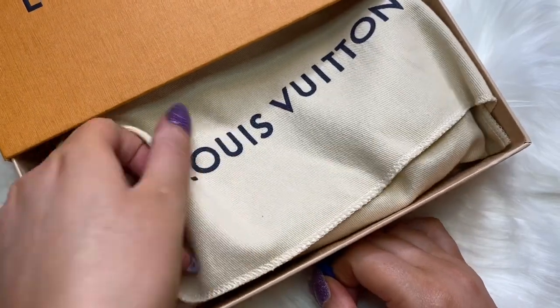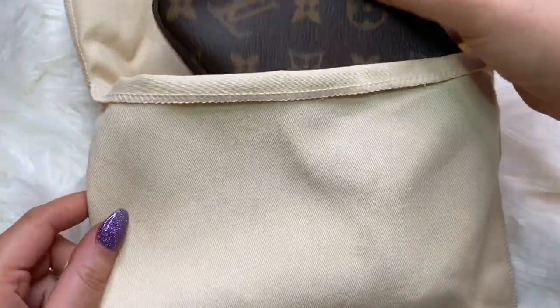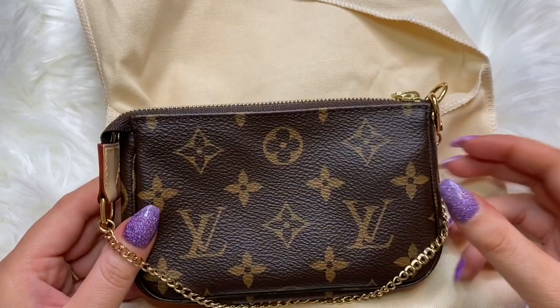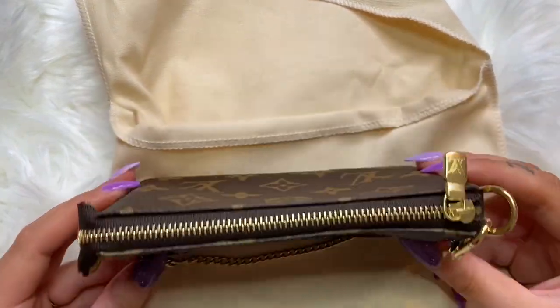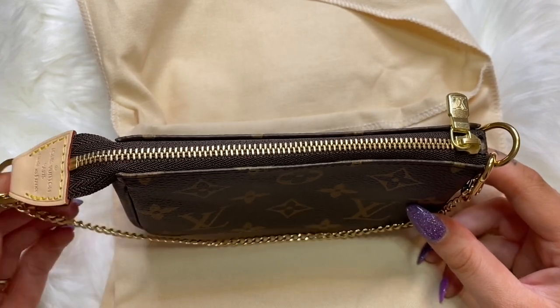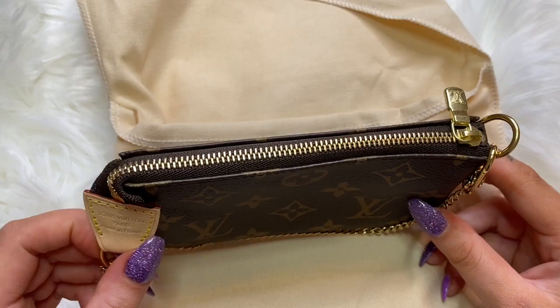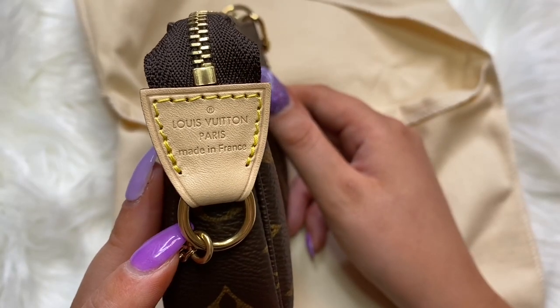Here is the dust bag — moving this aside, I'm so excited — and here is the beautiful mini pochette! I have been wanting to add this item to my collection for some time now. There are different ways to use it: you can use it as a mini bag, a crossbody bag, and also a catch-all.